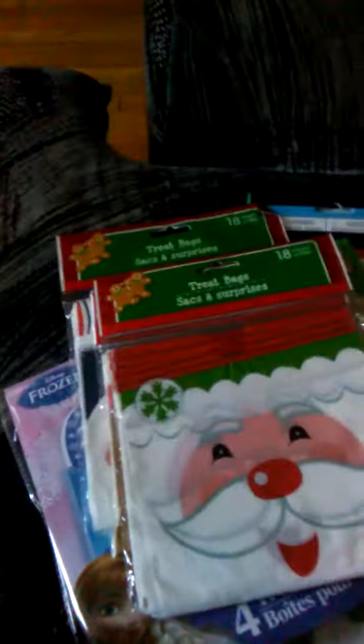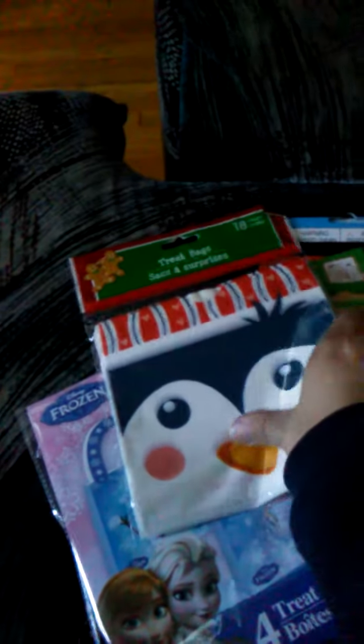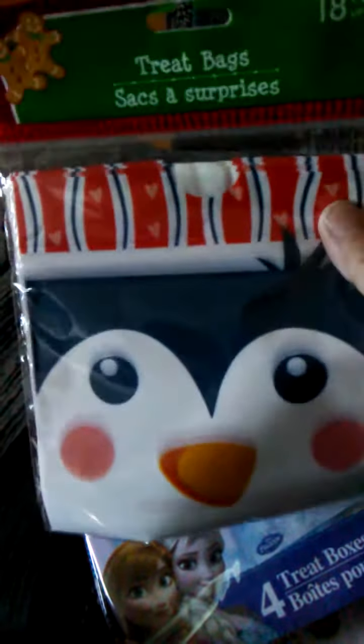So I got these ones. I got some more of the snowman ones, some Santa ones, some Rudolph ones, and the penguin ones. And these are drawstrings, so I'm thinking maybe I'll use some of these since they'll stay closed easier.